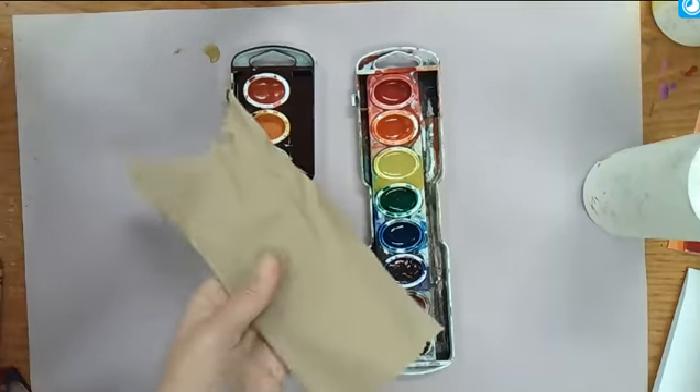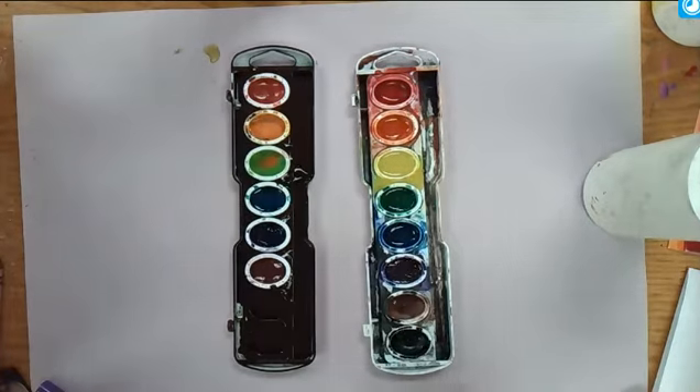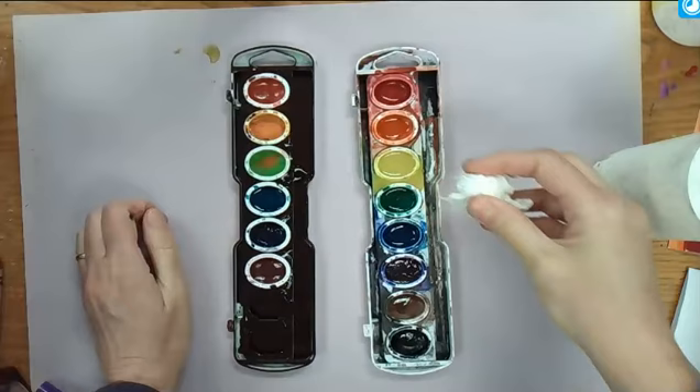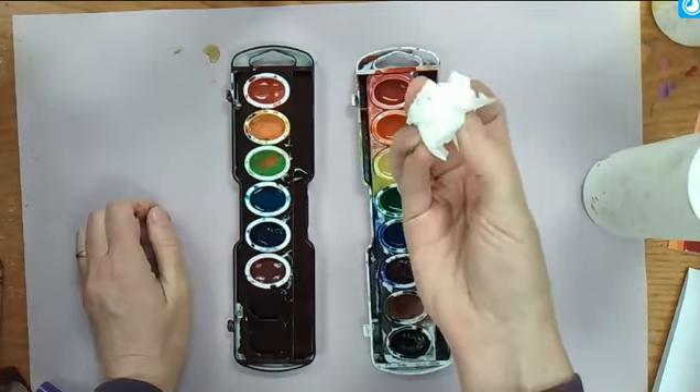Then you're going to take a paper towel, Kleenex, anything like that, and you're going to ball it up. We have a lot of Kleenex in my classroom, so I don't mind the kids using Kleenex, but you can also use a paper towel — one per color.